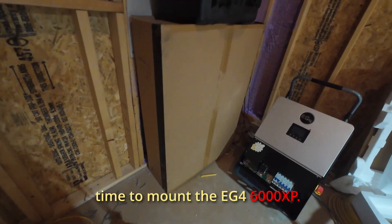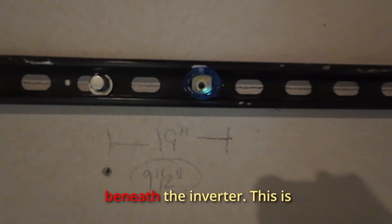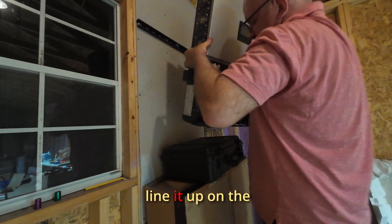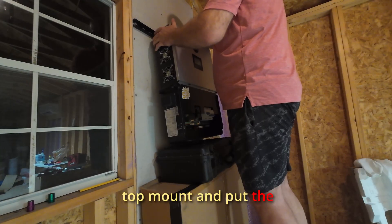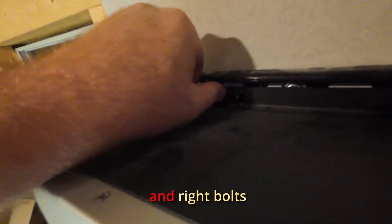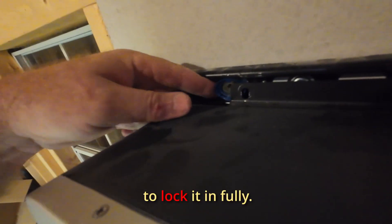Now it's time to mount the EG4 6000XP. Since I'm working solo, I placed a box beneath the inverter to help support it while I line it up on the top mount and put the bolt in. Once it's balanced, I drop the center screw in, then move to the left and right bolts to lock it in fully.